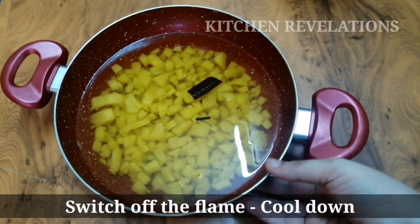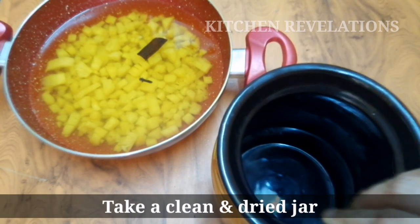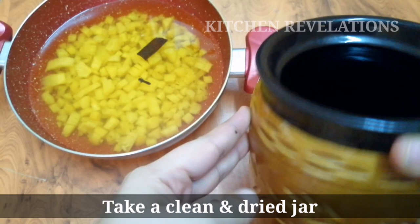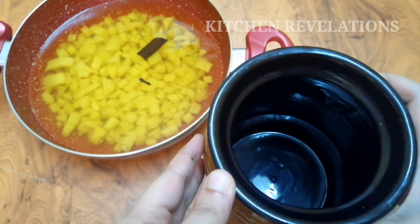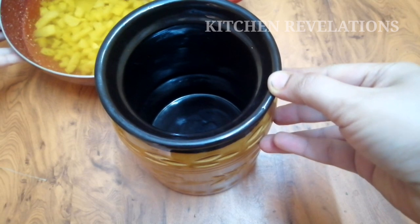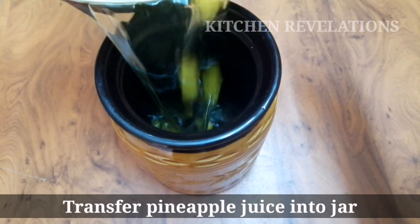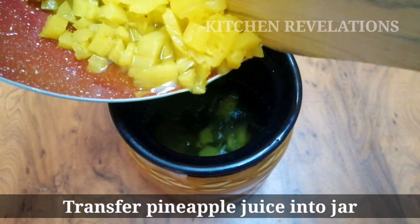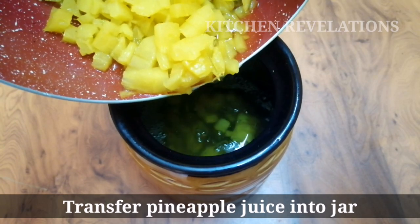It has been a couple of hours and the pineapple juice has cooled down completely. Now we are going to take a jar — it is a ceramic jar, but you can also use a glass jar. Please ensure that you do not use jars that have been used to store pickles. Important: please wash and clean the jars well and pat them dry with a kitchen towel before starting this process, as water content will spoil your wine. Now transfer the pineapple juice into the ceramic jar, using the same wooden ladle or a clean and dried spoon.